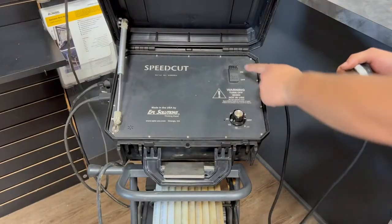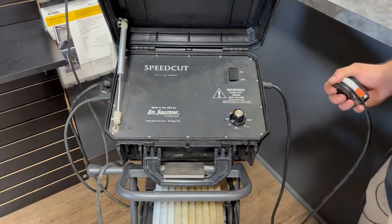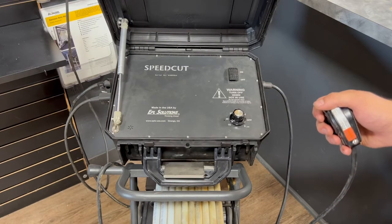Go ahead and turn on your speed cut and dial up to 1500 RPMs. Ensure that there are no attachments or chains installed at the end of the cable before turning on the speed cut.